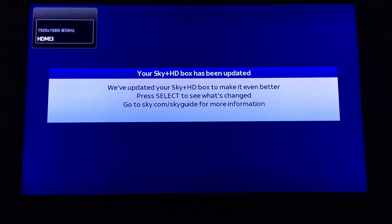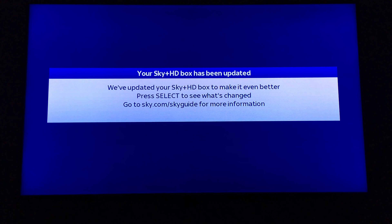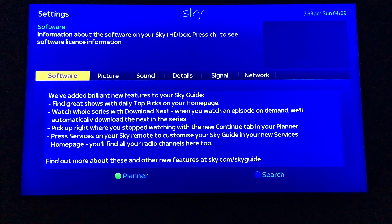Now the Skybox has done the update. I'm going to turn it on by pressing the Sky button. If you've got a HDMI-CEC enabled TV then it should just work. This is the message you'll normally get when you've updated the software: 'We've updated your Sky+ HD box to make it even better. To see the changes, press the select button.'